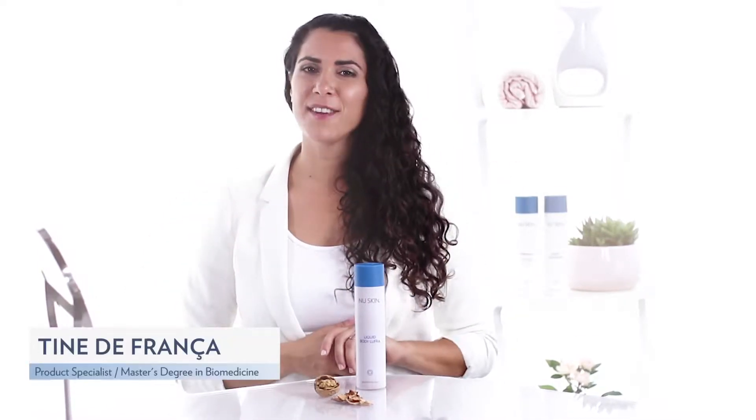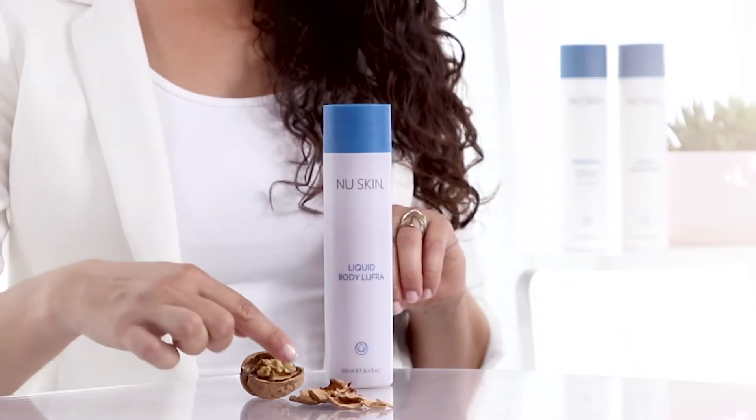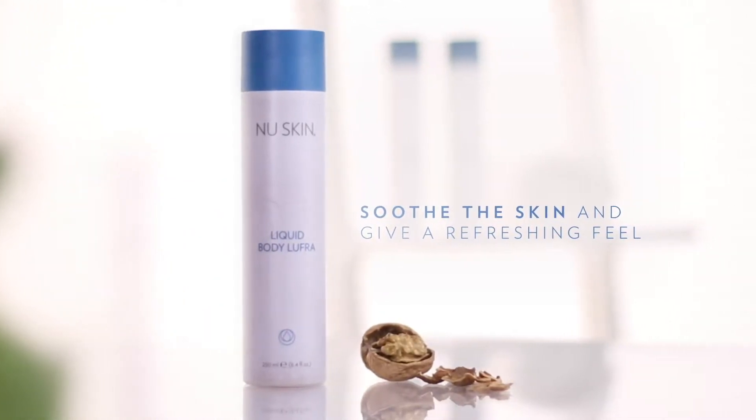If you want vibrant and healthy looking skin, you should exfoliate with Liquid Body Lufra 2-3 times a week. The product contains finely ground walnut shells that gently removes impurities and dead skin cells. It's soap free and the mint scent together with aloe vera will improve the moisture level, soothe the skin and give a refreshing feel.